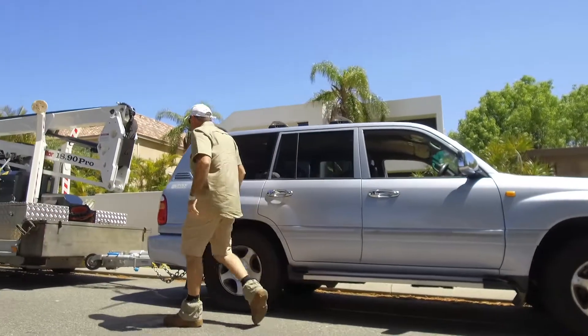Hi, I'm Conor from Trees WA. We believe that by adopting the latest technology available in the tree industry, it helps us remain extremely competitive.